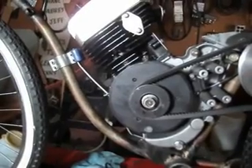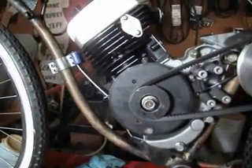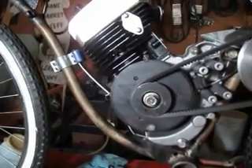I apologize for no exhaust, but I couldn't think of anything that would tolerate the high temperatures that I could attach to that port there, and there's not enough metal to drill and tap, so I had to just leave it wide open — hence a lot of noise.